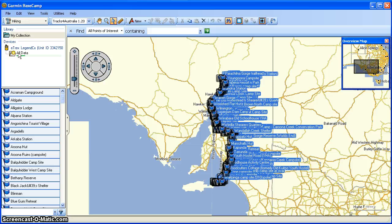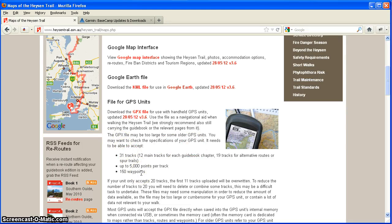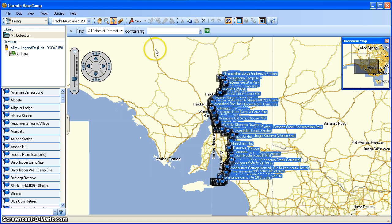One issue with these units is that they have a limit on the number of tracks and waypoints they accept, and this can be a problem. Looking back on the Heisen Trail website, there's a list of limitations for some of the older units. For the Garmin eTREX Legend CX: it can only accept 20 tracks, but there are 31 tracks in the Heisen Trail file. It can accept up to 5,000 points per track — not a problem — and it has no problem with 150 waypoints. The problem is the 31 tracks. What will happen is it will load the first 20 tracks, then load the next 11, but it will overwrite 11 of the first 20.